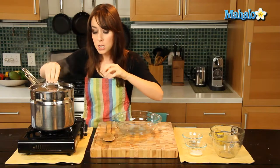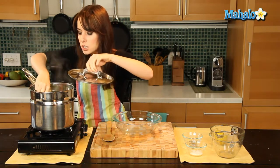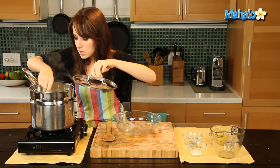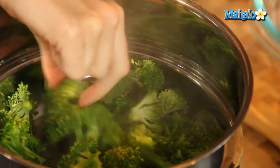We want everything to cook evenly. So if you've noticed for some reason that when you put it in it was a little bit uneven, just move it around. And we're almost done here. It's looking gorgeous. You just don't want to overcook your broccoli, but make sure that everything is cooked.